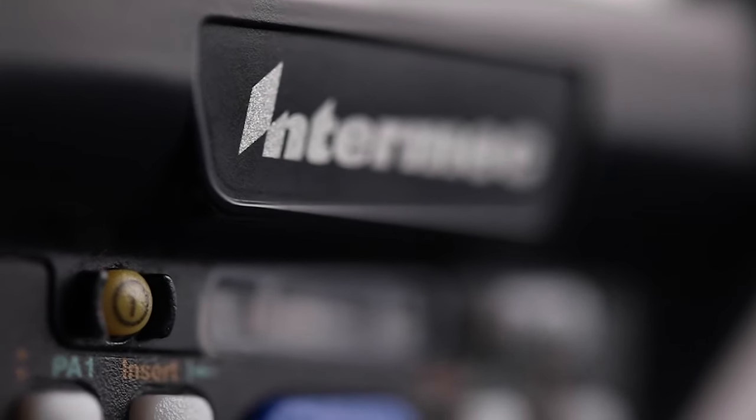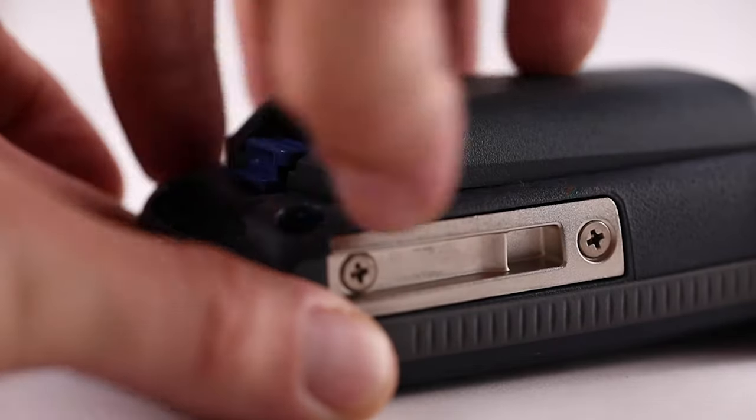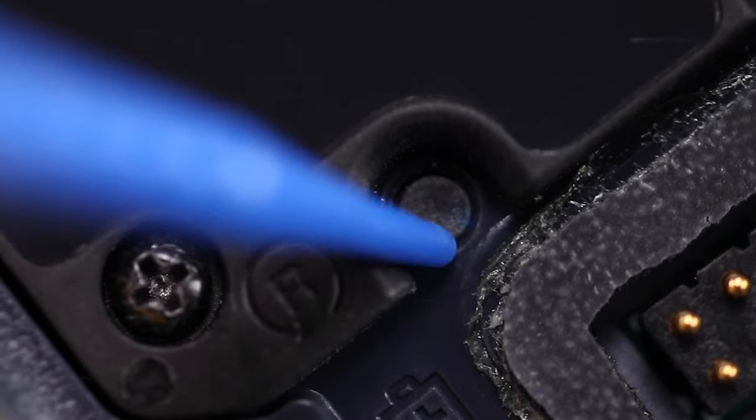To clean boot the device, press and hold the power button for about 2 seconds to suspend the computer. Remove the battery from the back of the device. With a stylus, press the reset button in the battery cavity.